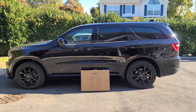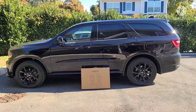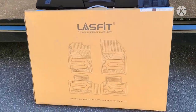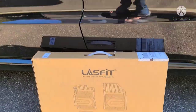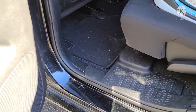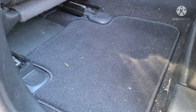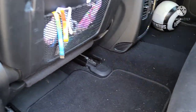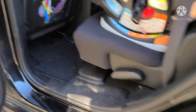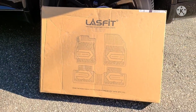Hey guys, welcome back to the channel. Today we're going to be doing another Durango video. We got some new floor liners in from Lasfit — these are them, it's a three-piece set front and rear. I'll show you what the OEM looks like, how they cover. If you already have a Durango, I'm sure you know you get a lot of dirt and a lot of areas aren't covered. Same issue with the rear. These are going to cover everything way better. So let me unbox the new Lasfit mats and I'll show you what they look like.